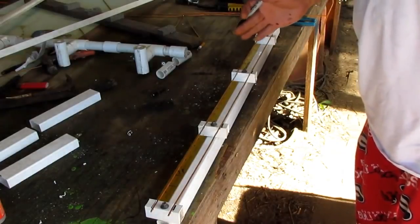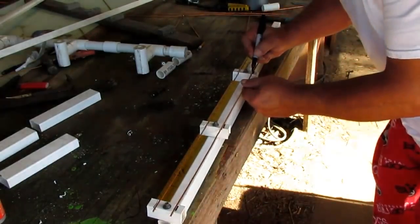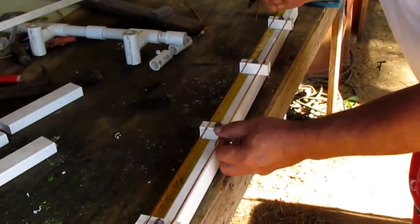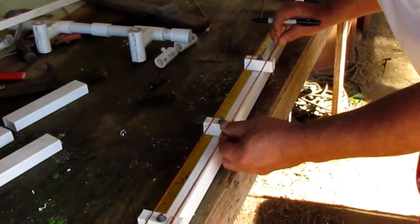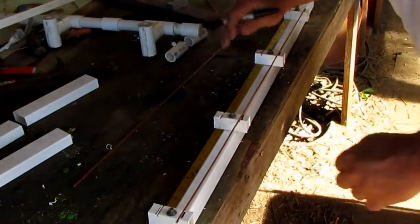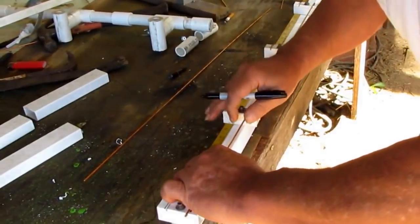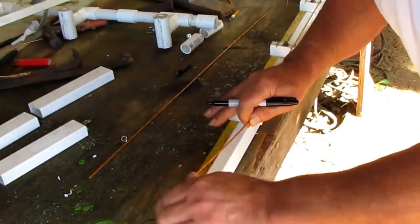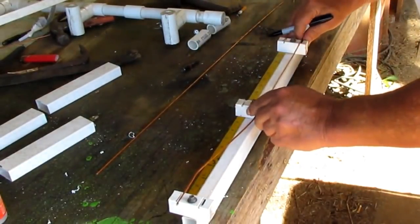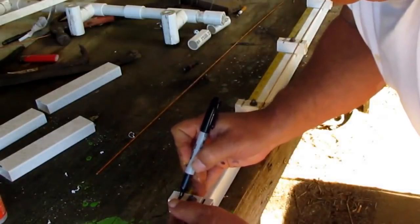Lay your pieces on there. You want to mark them where the whiskers go. I'm going to take this one right here, make sure that's okay, and hold my finger right here and simply do that right there. Okay, let me line that back up. And I'm going to mark this one in the center too. You do the other end the same way.